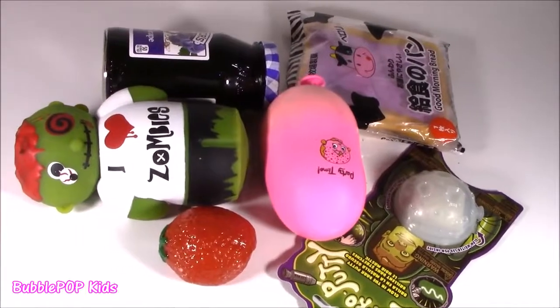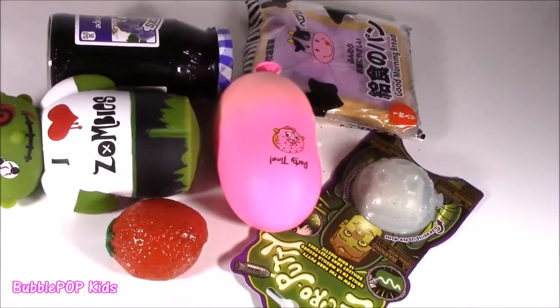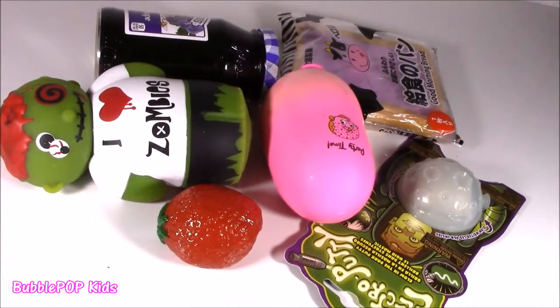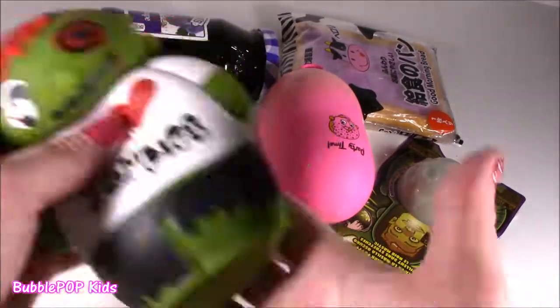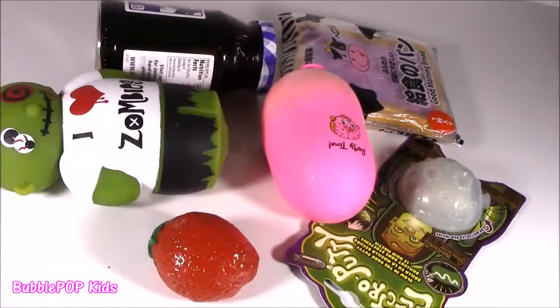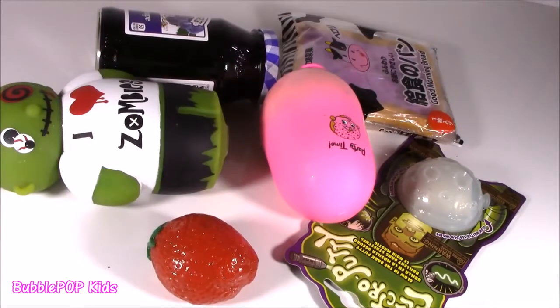Hey guys, Bubble Pop gift to you. Get ready, you know what time it is — Squishy Chopping Time! Bubble Squishy Chopping Time with like zombie. Squishy Chopping Time with like strawberry. I like your style. Hi Bubble Teens, we are doing this. Another Squishy Chopping Show.